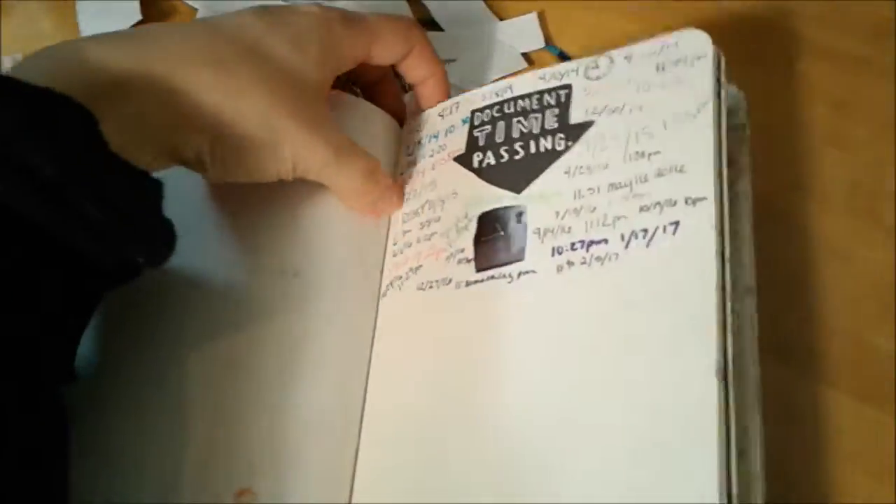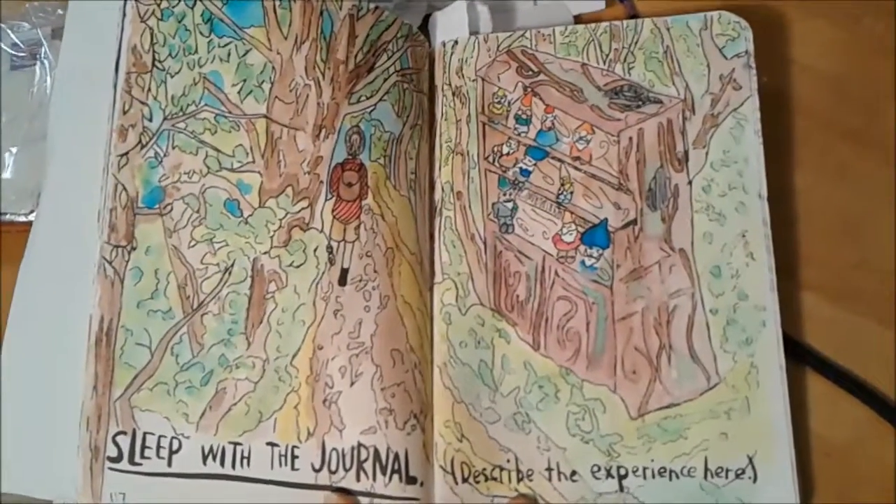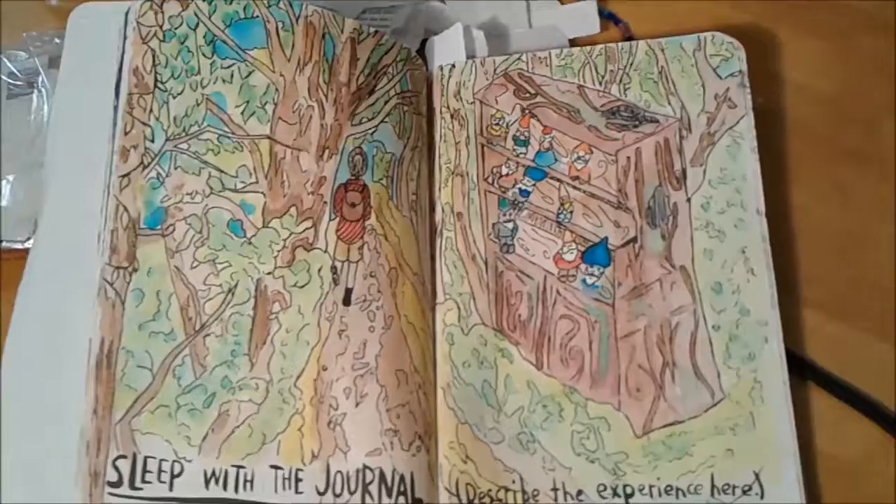Documenting time passing — pretty boring. This one is sleep with the journal and document the experience, so I kind of tried to paint something from a dream.